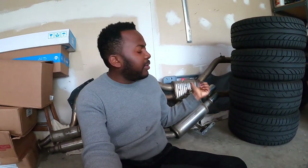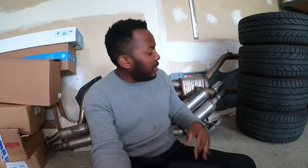This big boy right here. I'm pretty sure you glanced at this exhaust a few times on my previous videos because it has been sitting here in the garage for a while now. So let's go ahead and do this quick install.